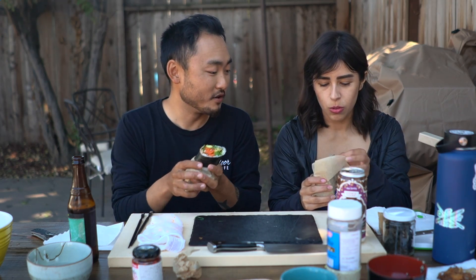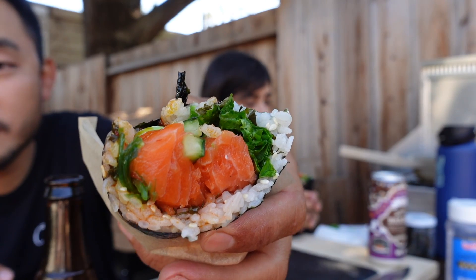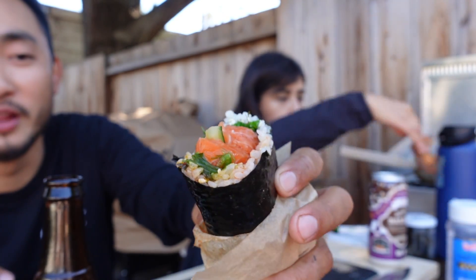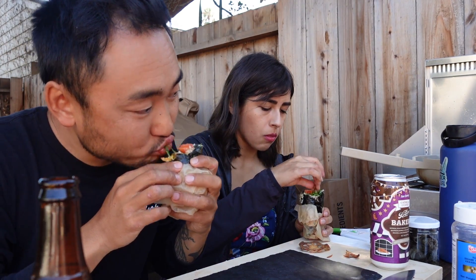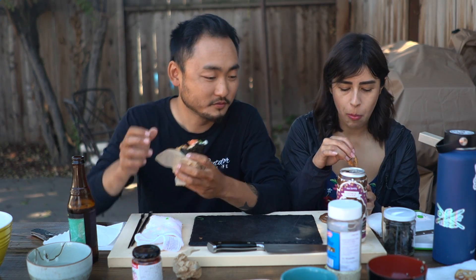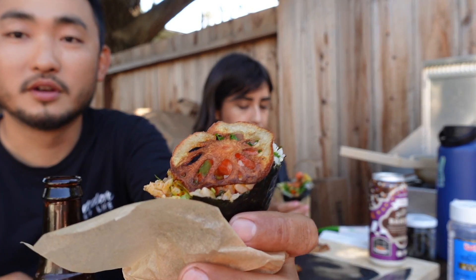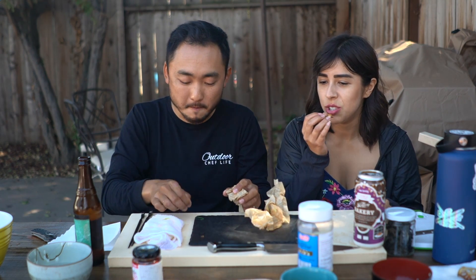This one has avocado — I didn't put avocado on the other one. This one's nice and oily and tasty. I like this one better. Oh yeah, putting those lotus roots in it, the rayu is really good. Man, I could just have a whole jar of rayu on some rice — I think that's probably one of my favorite Japanese ingredients that you've introduced me to.